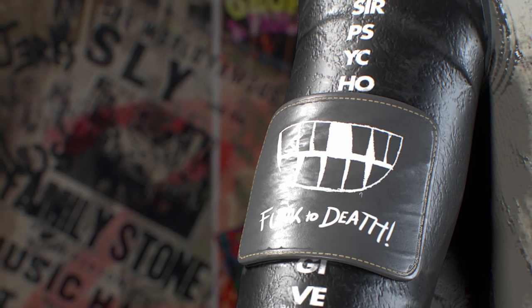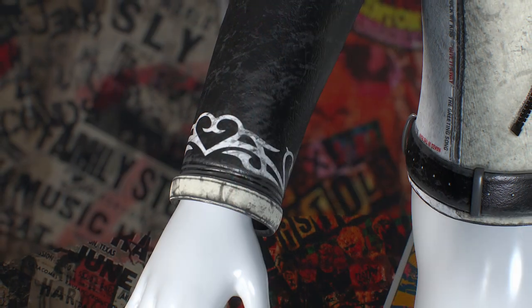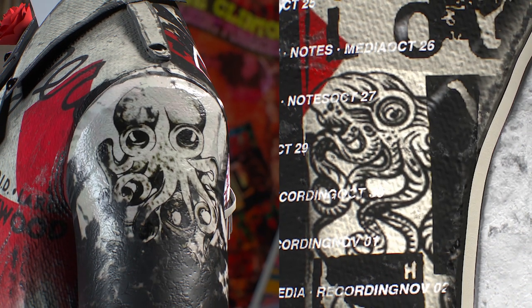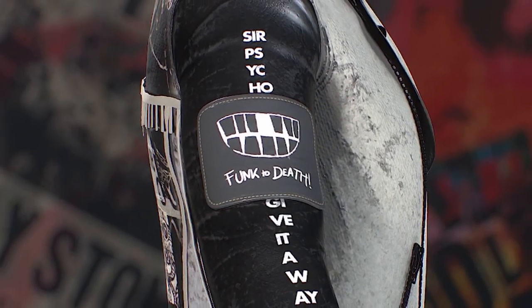If we make our way to the sleeves, we have references to each of the band members. The patch contains a nod to Flea and his signature gap. The tribal tattoo is a reference to Anthony's tattoo. And speaking of tattoos, both John and Chad have similar octopus tattoos — I wonder what that's about. And of course, as one last selfish move, I had to put two of my favorite songs on the right sleeve. Did I mention how much I love this album?